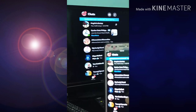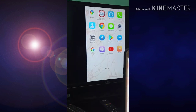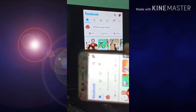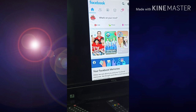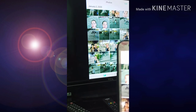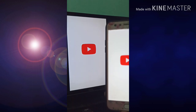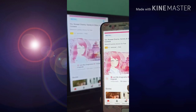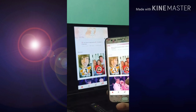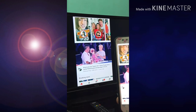Pwede kang mag-Messenger. Pwedeng mag-Facebook. Pwede kang mag-Facebook. Pwedeng photos. Ayan. Pwedeng YouTube. So pwede kang mag-play. Sample.